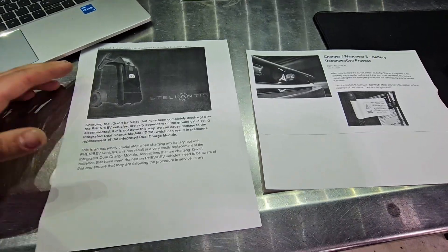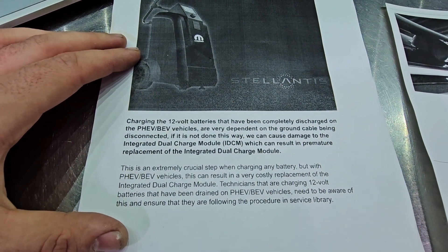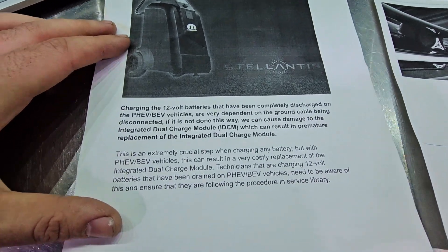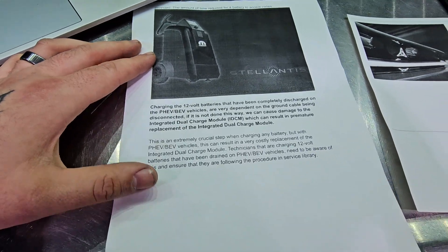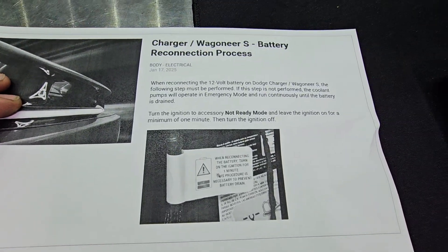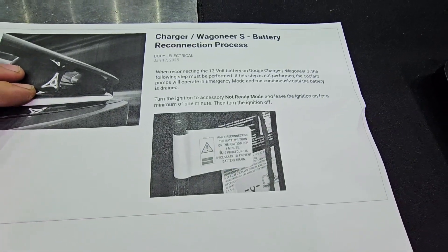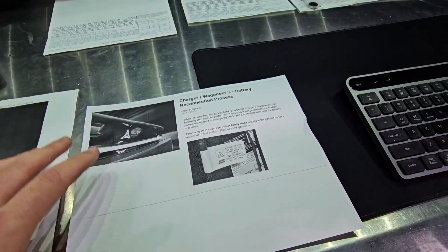Our two main points: first, make sure the negative is disconnected before charging. Per the bulletin, if it's not done this way, we can cause damage to the integrated dual charging module — the IDCM — which can result in permanent replacement, and that's not a fun job. Second, take note of that flag on the negative terminal regarding the reset procedure for the coolant pumps. That's also critical — you could charge this battery, hook it back up, hop in your car and go, and end up with a parasitic draw a day or two later because the reset was not performed and the pumps are still running.